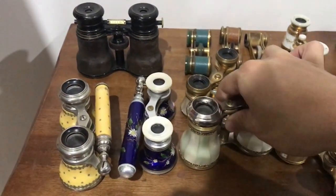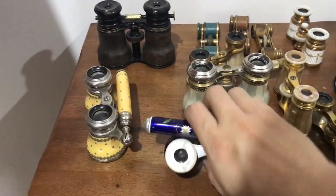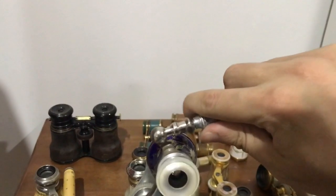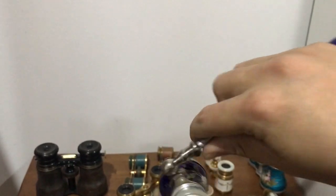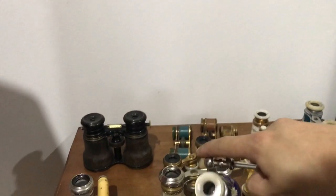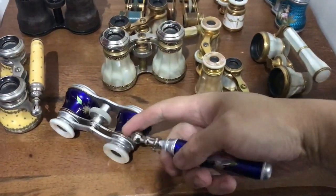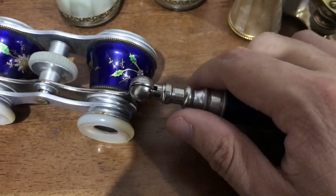This is a rather interesting pair here — another double-extending pair. It comes out like that, then it goes all the way out like that, and then you can close it up afterwards. This one has a really interesting feature which I haven't seen on any other opera glasses before: there is a little button on the side, and if you press it, the handle comes off, which is really neat.